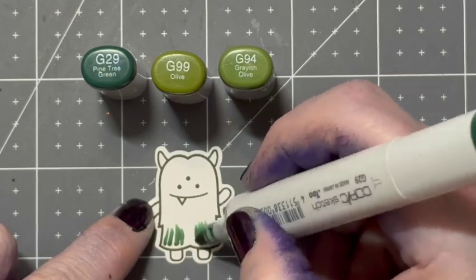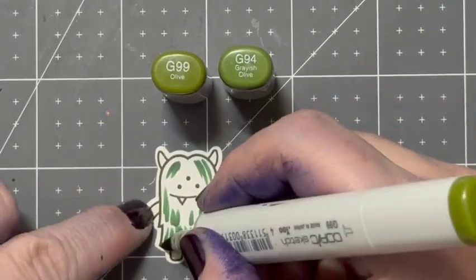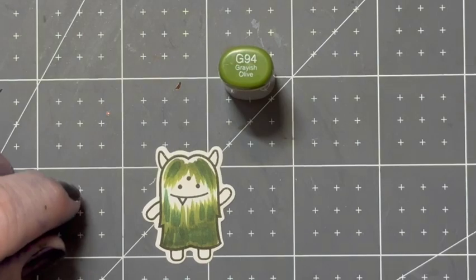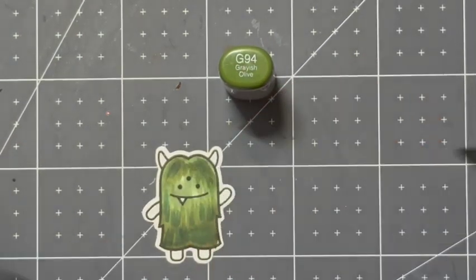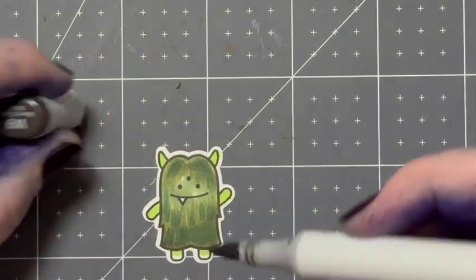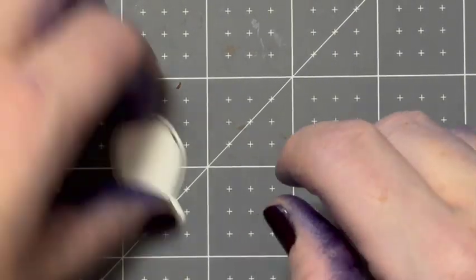The next child up for coloring is this little monster guy. I'm going in with the G29, the G99, and the G94. Now the G99 and the G94 are new colors to me, and I kind of like them — they're like this army green color, which I wish I would have had before. I'm going in with some YG13 just to give his feet a little bit of shadow, like he's wearing shoes, and W9.